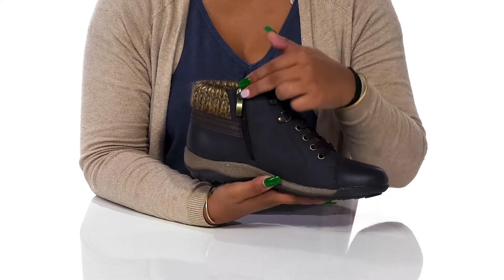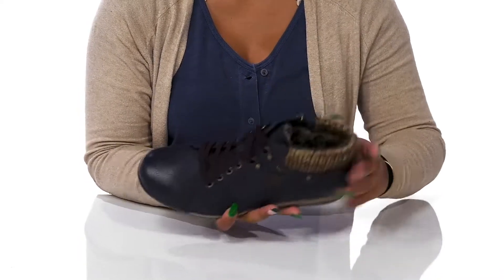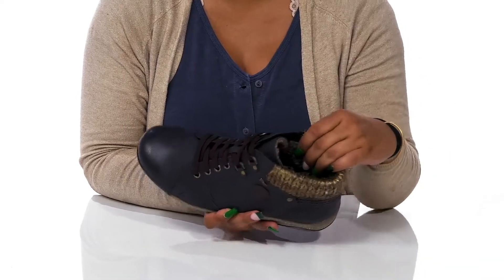You'll get a classic lace-up closure that'll give you a nice secure fit, while a beautiful zipper closure allows you easy access into or out of it. Inside, you'll find a super soft and cozy textile lining that is sure to keep you warm.